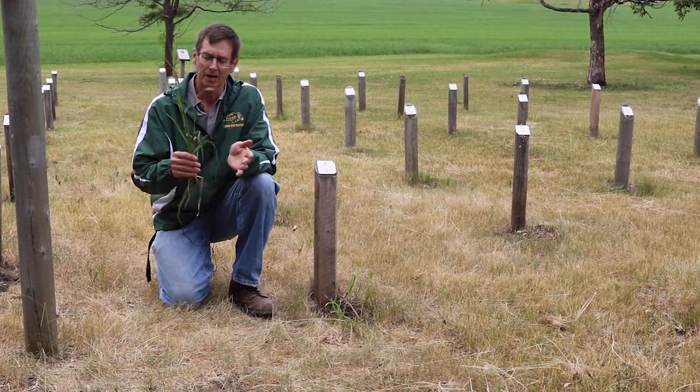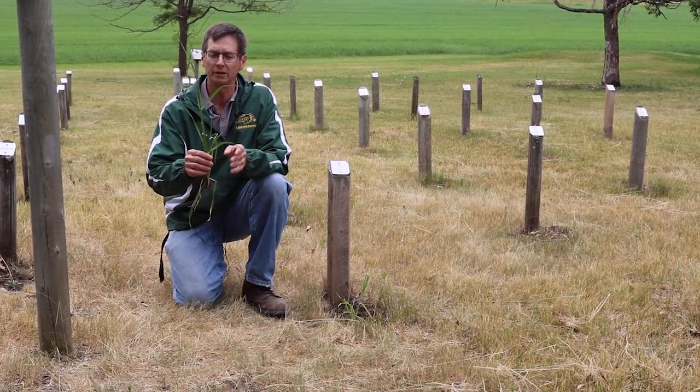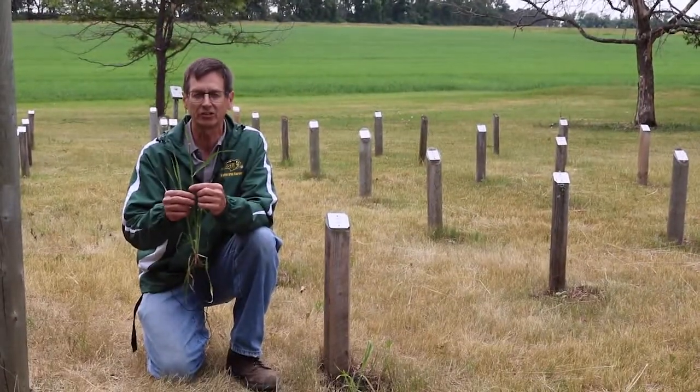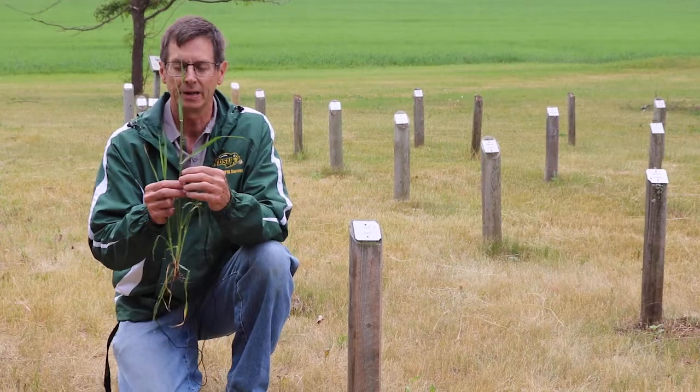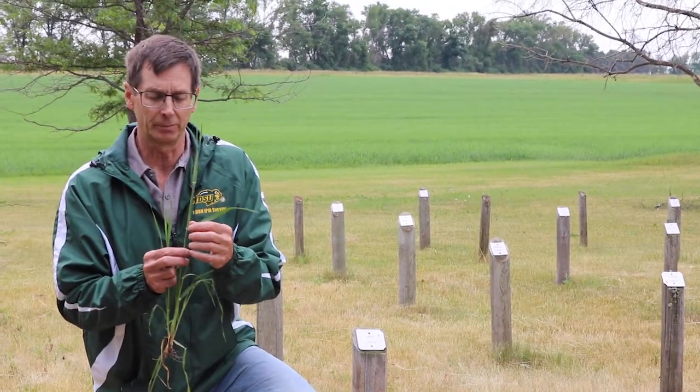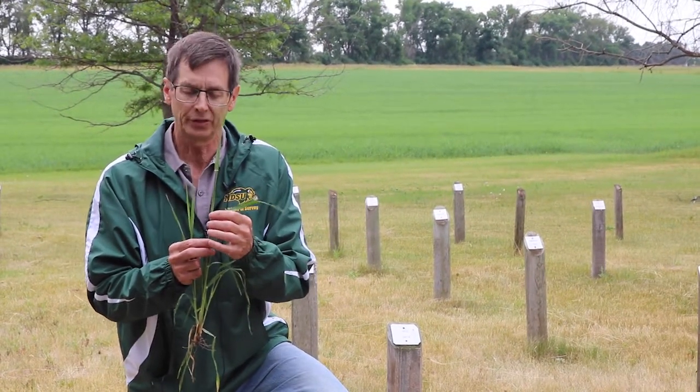Before I get to the weeds, I have a barley plant that I'm holding because I want to talk about some of the basic characteristics on grassy weed identification. With barley it has what's known as auricles — little extensions of the base of the leaf that go around the stem — and that's one thing to look for in the collar area of grasses.